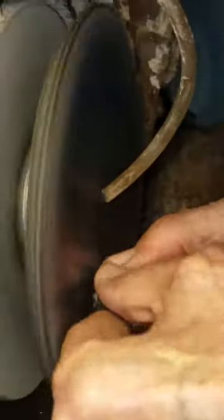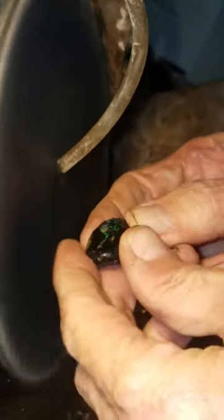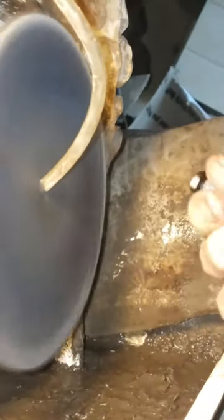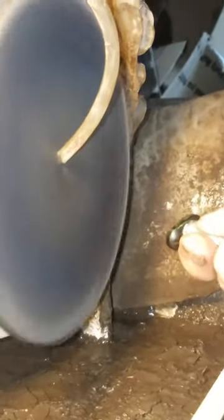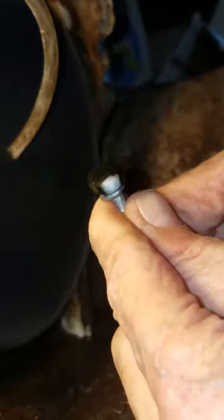This stone is big enough to hold by hand. If it's not, I put it on a dop stick — in this case a nail — and glue it in place with epoxy. Then I use some anti-epoxy to take it off, very quick and easy. That stick allows me to move the stone in a circular motion.